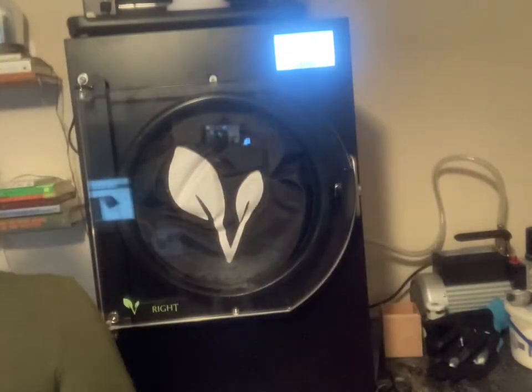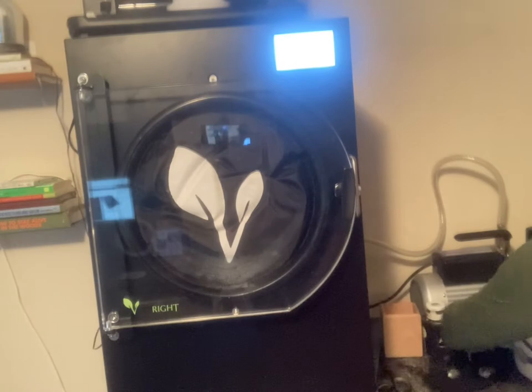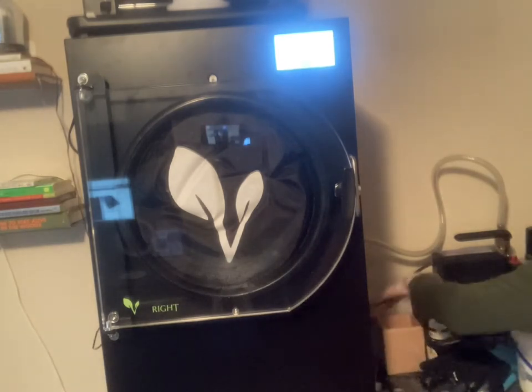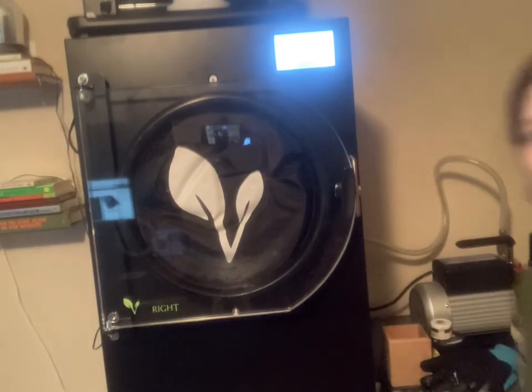All right, we're ready to go — drain is closed. The filter's been changed, the oil's been changed, we're ready to go. All done.